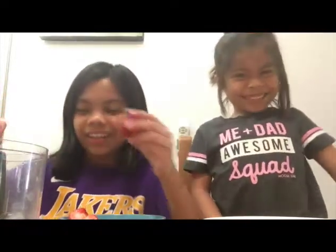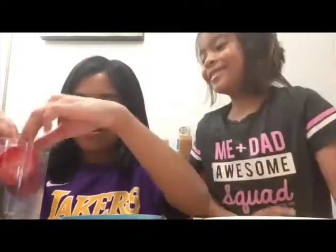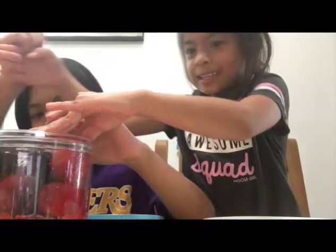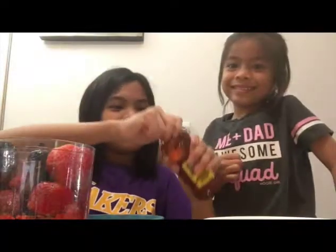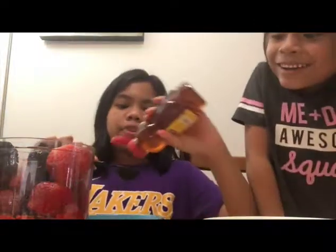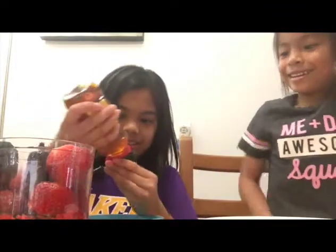We're going to put the frozen strawberries in the food processor first. Not yet — you need to put honey in too, you get too excited! So now we're going to put the honey in.